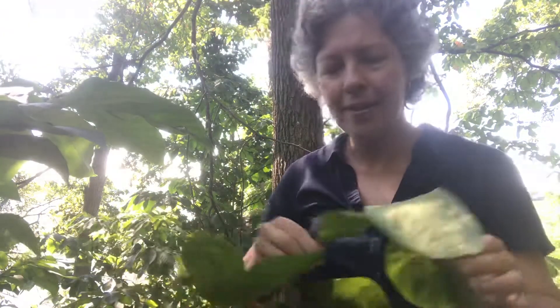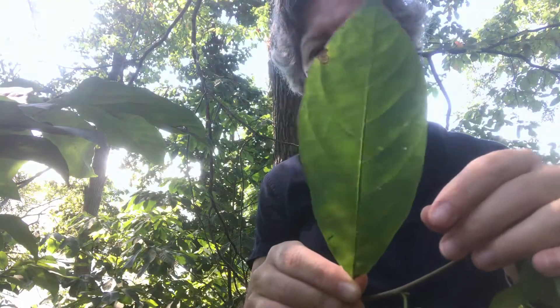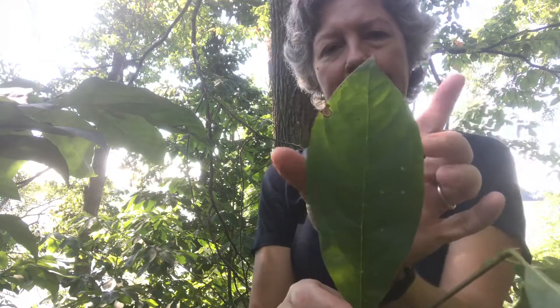Let's look at the leaves. The leaves are pretty non-distinct, but I would describe them as obovate, meaning they are slightly wider towards the tip than the base. This is a character that can vary, and sometimes they'll have a tooth in them — here's one that's a little bit irregularly shaped. Sometimes at the top of the tree you'll see leaves that have a single tooth in them, which is a good character for black gum.